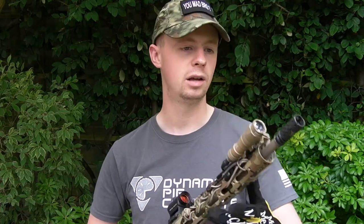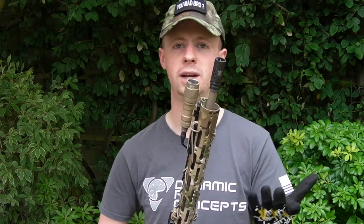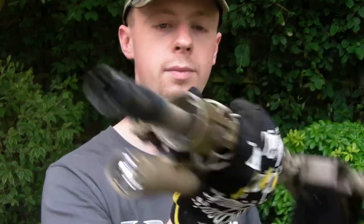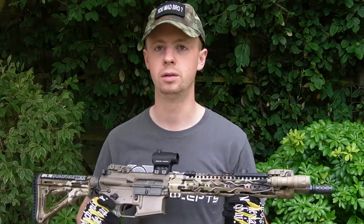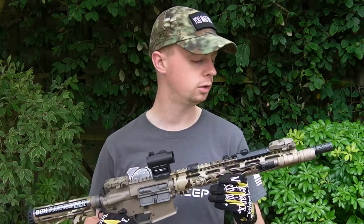On the end there's a PTS replica of the Battle Comp 1.5 — a pretty nice-looking muzzle device that doesn't do anything for airsoft, but it does look cool. Underneath the handguard, quite difficult to see, there's a low-profile gas block so it can fit under the very thin tube. It's a GMP part, and legality-wise in the UK a gas block would be regarded as a pressure-bearing part, so that's not an area where you'd fit a real firearm part anyway.